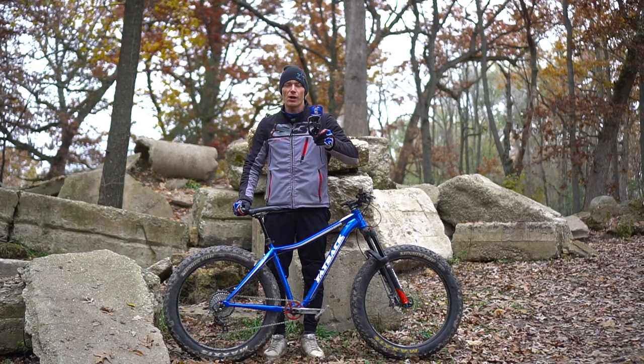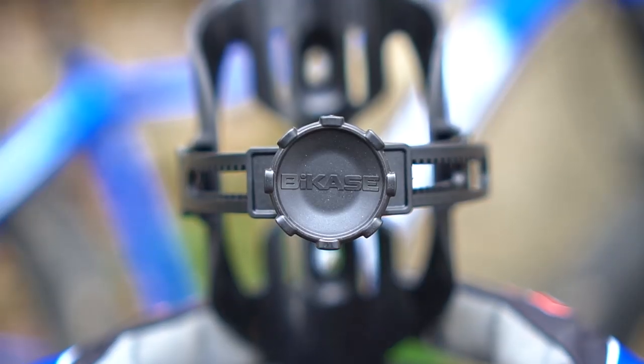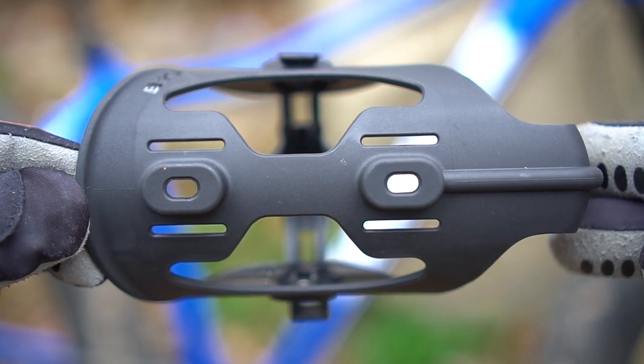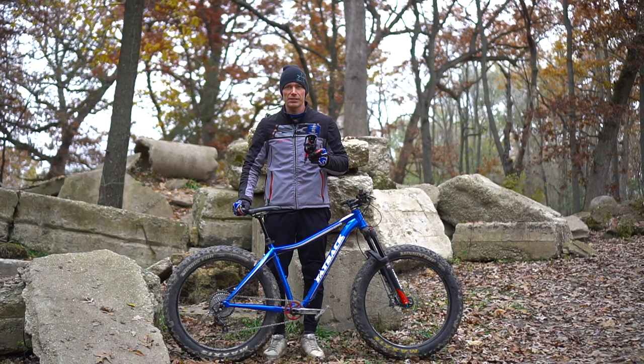This is the ABC, or Any Bottle Cage, by Bike Case. It is an adjustable drink holder that should fit just about any bottle you want to carry on your bike. I'm going to mount it up and test it out.